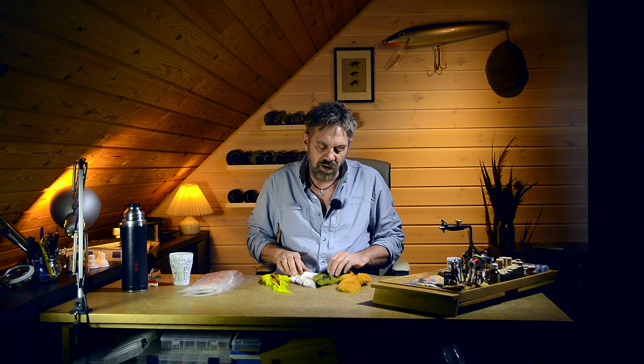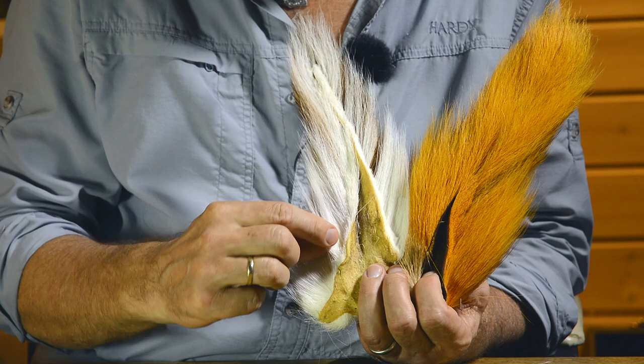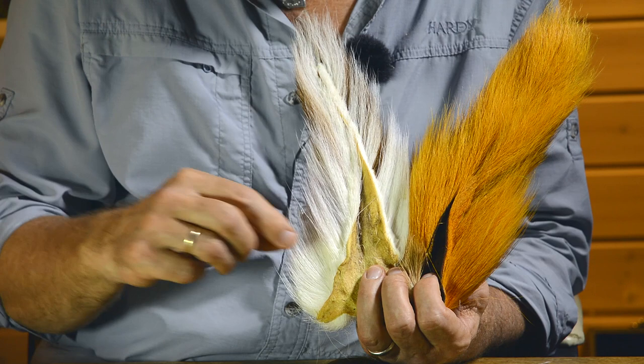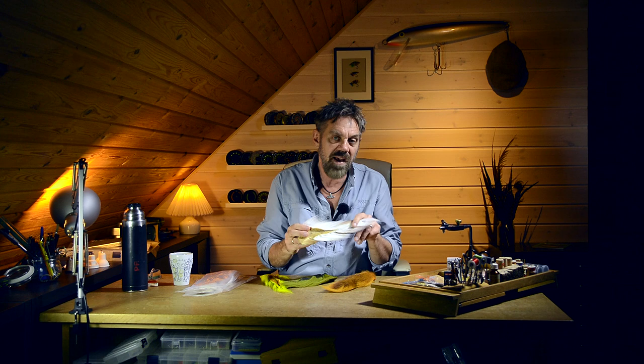When we look at a bucktail, mostly we look at that side — the back side of the tail. The reason why we look there first is because it's usually these white hairs we're interested in. Because when we dye the bucktail, we get all kinds of nuances, wonderful colors, bright and glowing colors in every imaginable nuance.